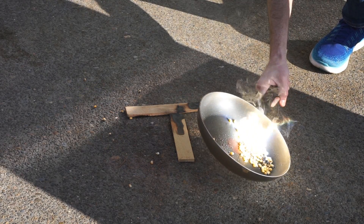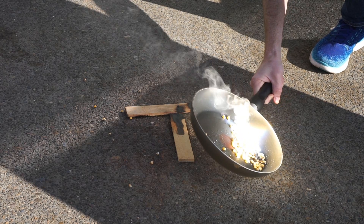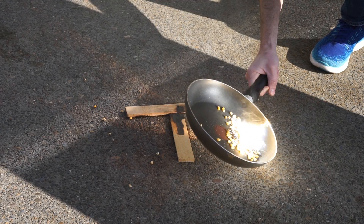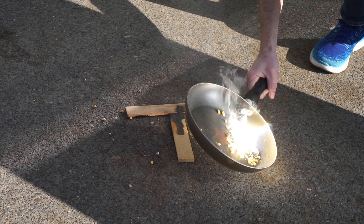There's one. We're getting it. It's popping. Yeah, we're popping it.